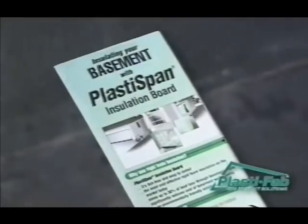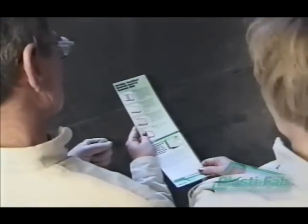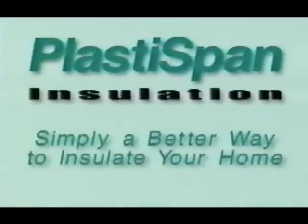Additional information is available in our instructional tear-away sheets — ask your local building supply dealer for copies. You can obtain additional installation information on all PlastiFab products, technical specifications, and recommendations by visiting our website at www.plastifab.com or by calling us at 1-888-446-5377. This information is to be used as a guide only. PlastiSpan insulation — simply a better way to insulate your home.